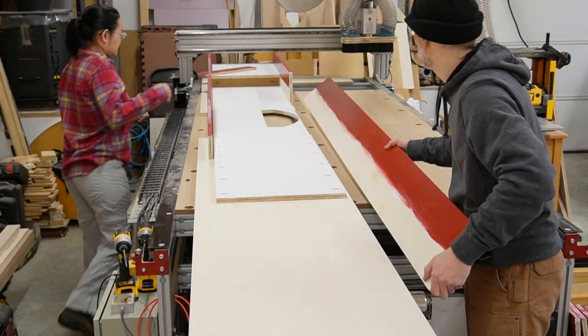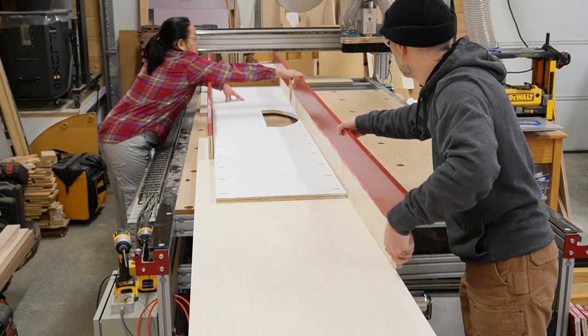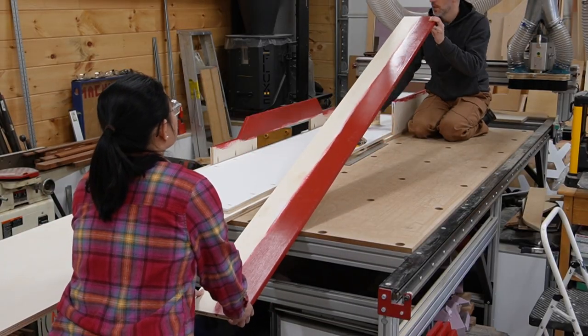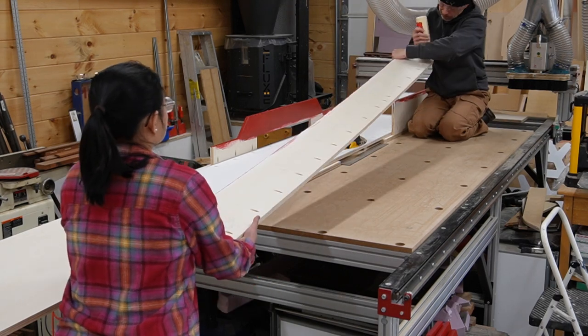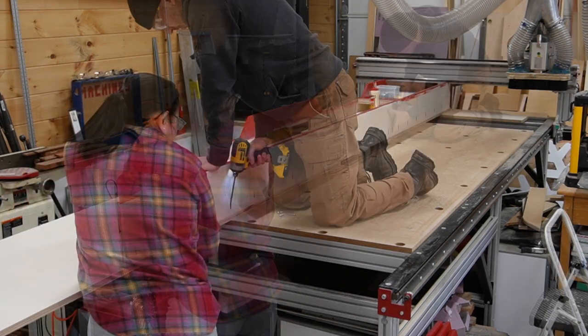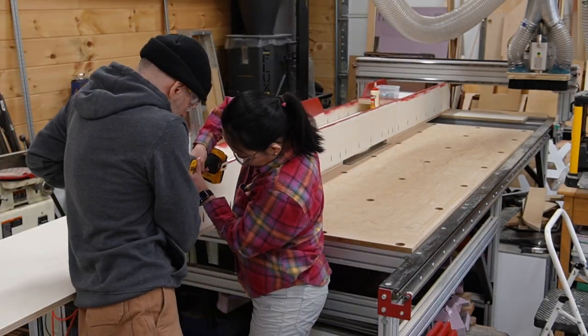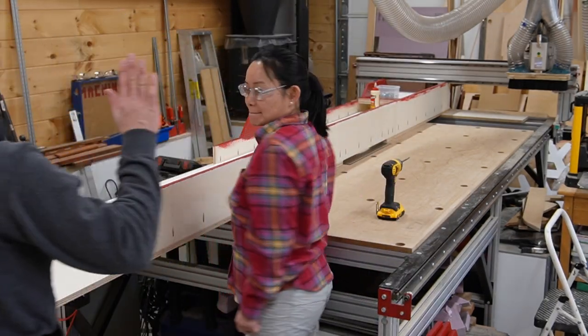About halfway through the build we came to the recess for the miter saw. In this section we had to jump an air gap in the top, so we carefully positioned the second piece and temporarily used the bottom of the box to help align everything. Once we were happy with the layout we glued in the alignment biscuits and then screwed the next section of the back in place.